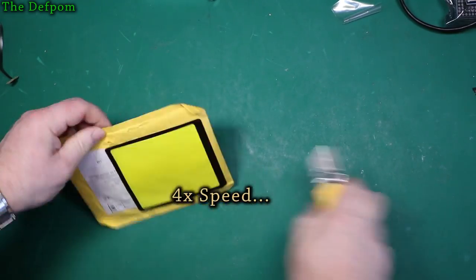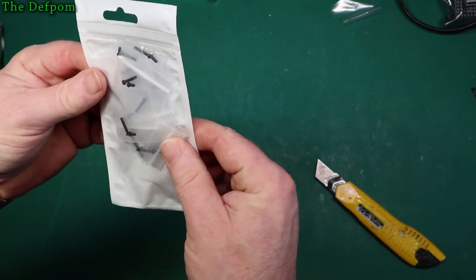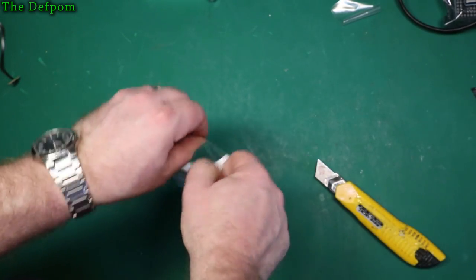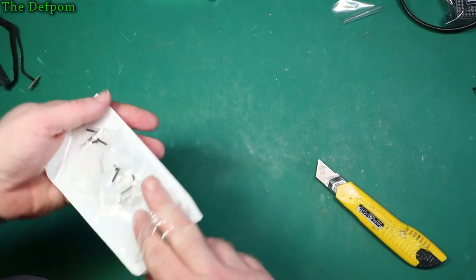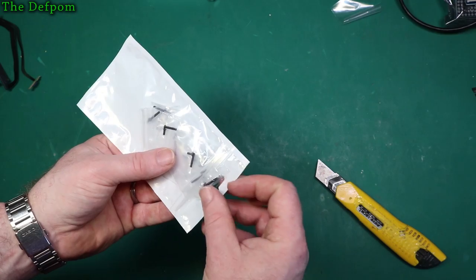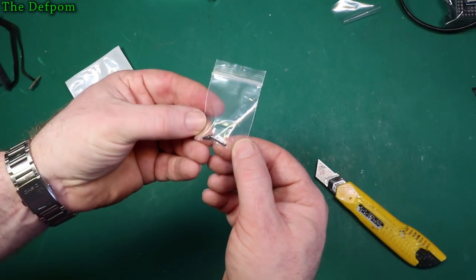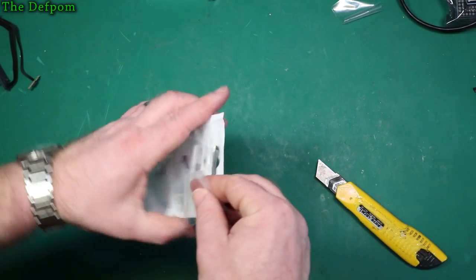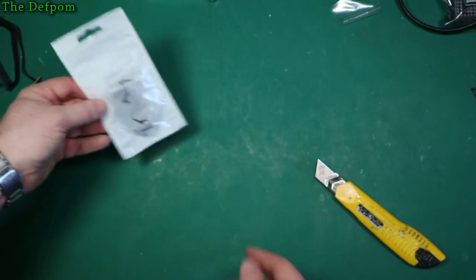These look like battery screws for MacBooks. These are for MacBook battery holders — just two long screws. The batteries have got little tabs that hold them, which tend to break off anyway, but I've got a few which don't have screws, so I thought I'd get some.